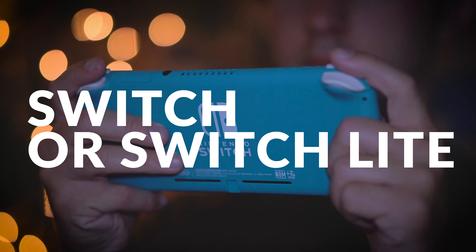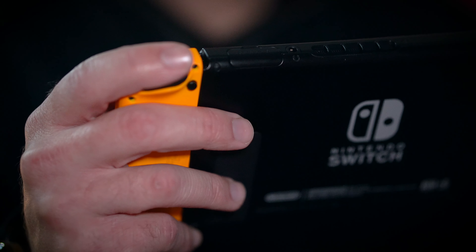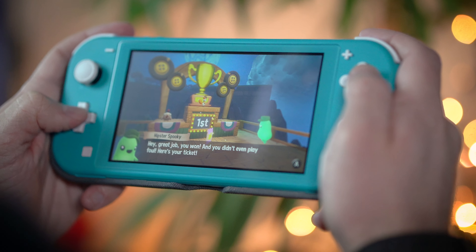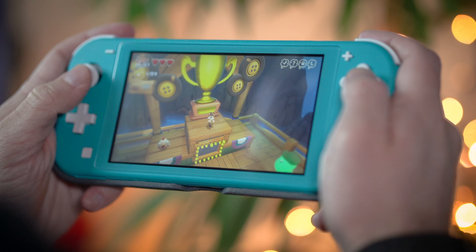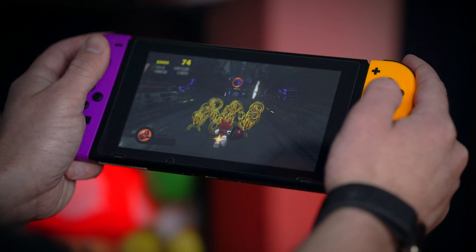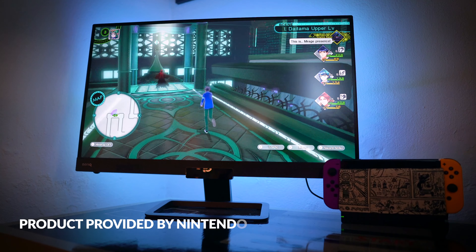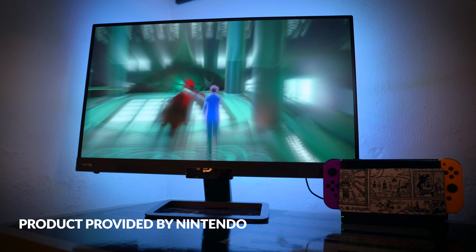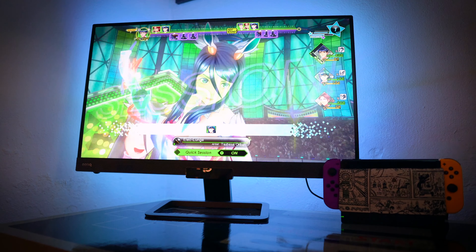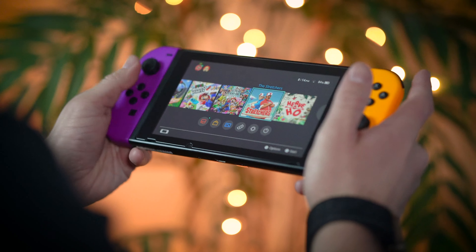Should you buy a Nintendo Switch Lite or an original Switch? Well, it really depends on how you plan to use the system. The $199 Switch Lite is a handheld-only portable console, along the lines of the Game Boy, the 3DS, etc. Whereas the $299 Switch is a hybrid home console — not only can you play games on the go, but you can also play them on the big screen. That $100 price difference is justified by more features and flexibility, with detachable Joy-Con controllers, access to tabletop mode, HD rumble, and so on.